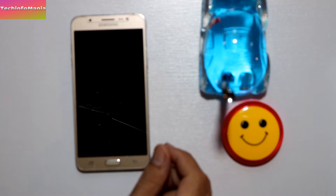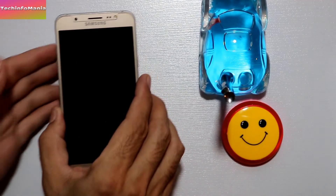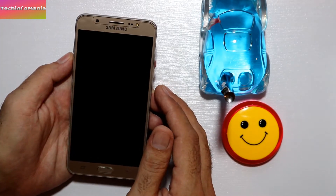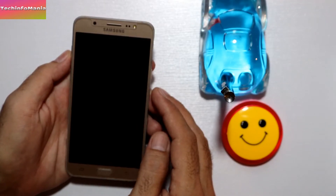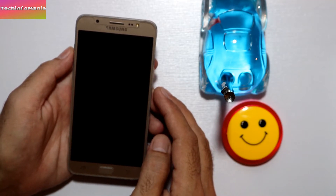Hello guys, I'm going to show you how to flash the Galaxy A8 ROM on the Galaxy J7 2016. I assume that you have already flashed the custom recovery — links are given in the video description. If you have not flashed it yet, just download the recovery file from the links provided.